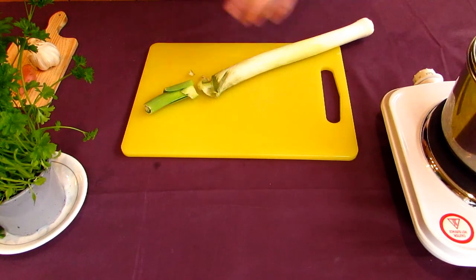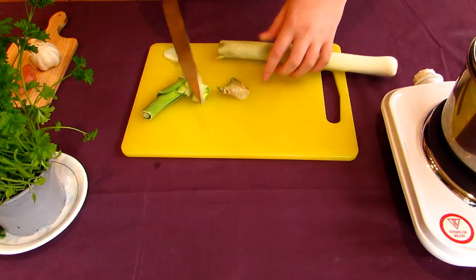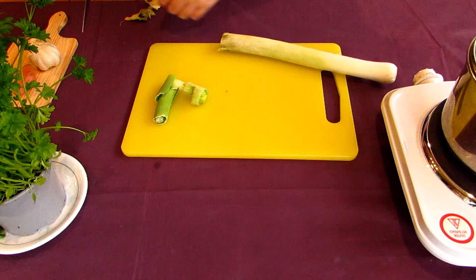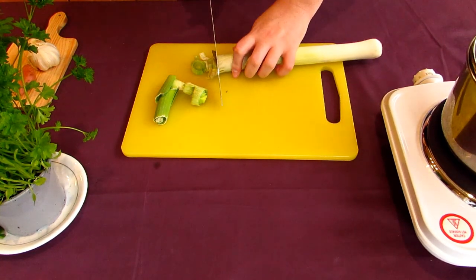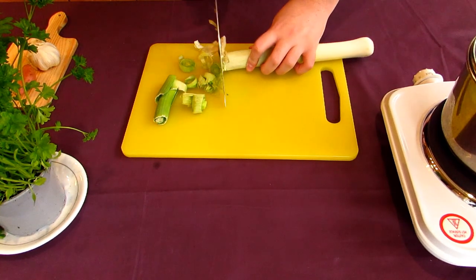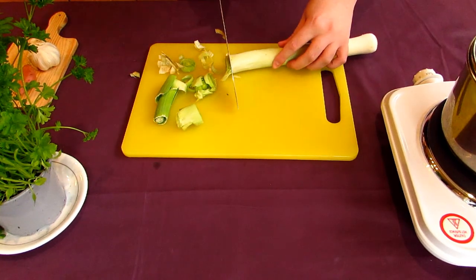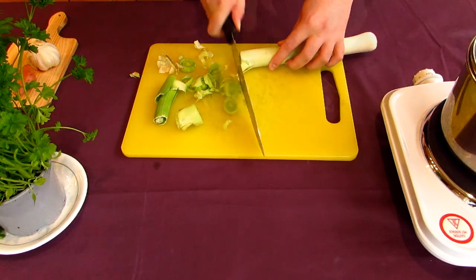Remember to absentmindedly grab the wrong kind of knife for cutting it — then grab the right knife and get to chopping. We want similarly sized pieces, so I'm going to be cutting this one into very narrow rings, about 2mm in width, so they all cook at about the same rate. We don't want any raw or undercooked leeks in our finished stew. One large leek like this is more than enough for 3 or 4 portions, so adjust your recipe based around that.